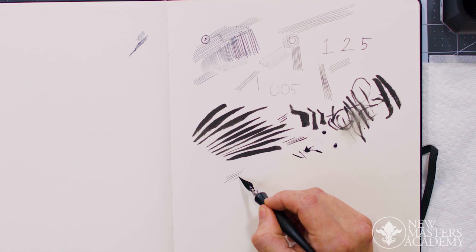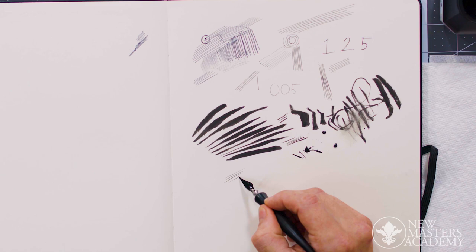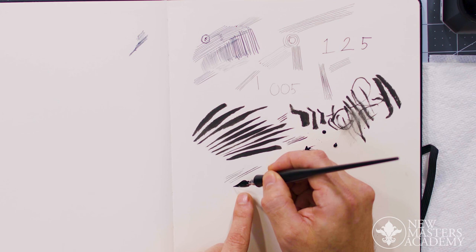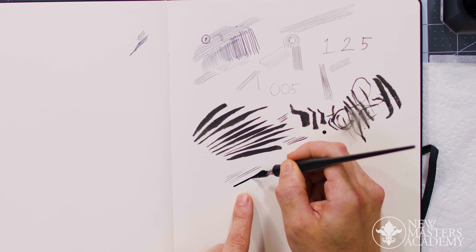These nib pens are great because you can get a lot of different line qualities. If you're drawing with the direction of the tip, see how the tip splays open? That's how you get a thick line. If you look at it from above, it's like two channels.